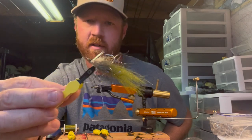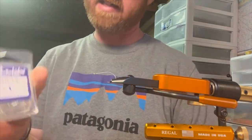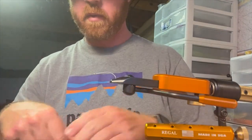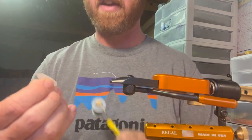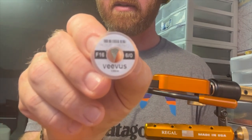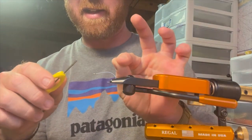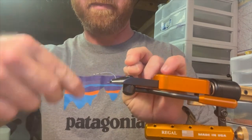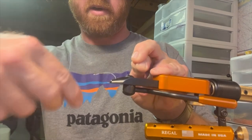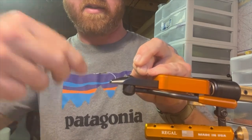I'm tying this on a Gamakatsu SC15 hook. The thread I'm using is Beavis thread F16. This thread is pretty unreal — it's so strong, nice and thin diameter, so your wraps don't get too big on you, but it's just insanely strong. It's great for saltwater flies, and I know they have a lot of trout stuff too, so this is great for trout as well.